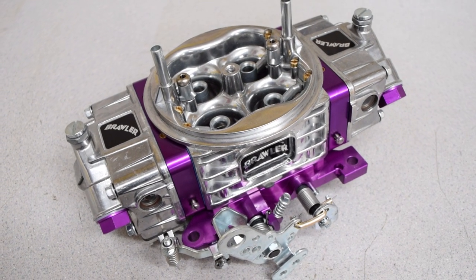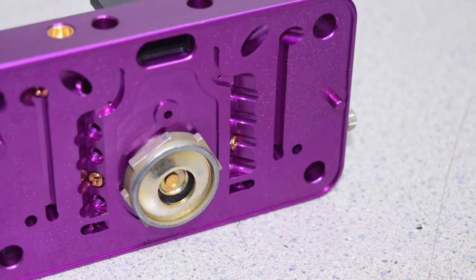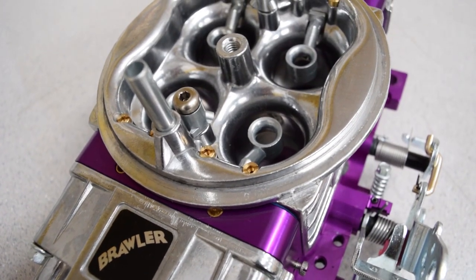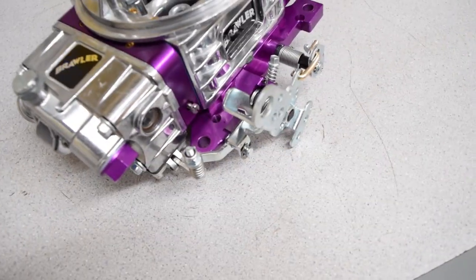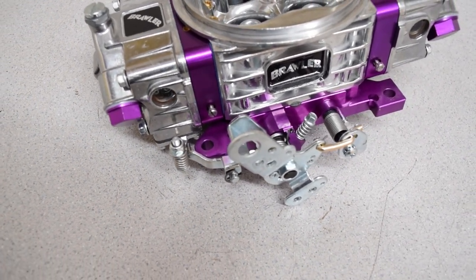At first glance, the Brawler looks nearly identical to the Q-series carb. Even the machine marks on the metering plates and the throttle body match its Quick Fuel predecessor. Both are made from billet aluminum and feature four-corner idle adjustment and adjustable air bleeds. The throttle linkage is slightly different, with the Brawler being a more universal design.